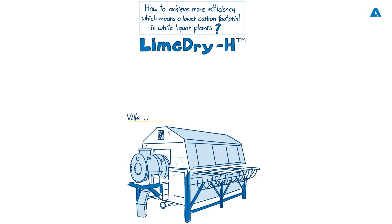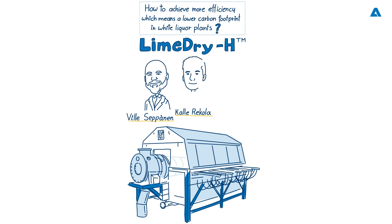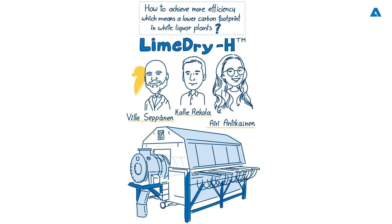We'd like to welcome Andritz experts: Vila Sepinen, sales manager, white liquor plant; Kalei Rekola, product manager, white liquor plant; and Ari Antikainen, product owner, smart products for white liquor plants. Welcome.